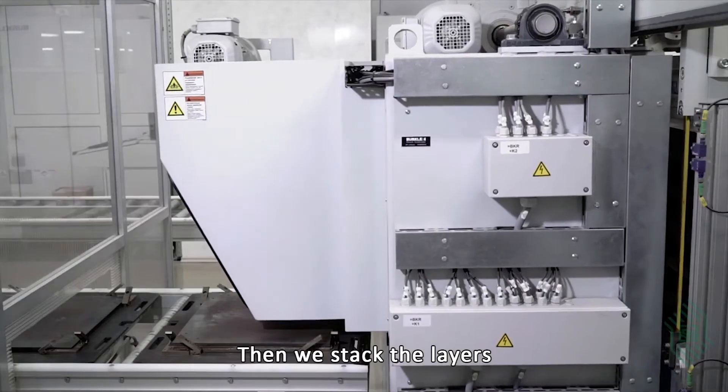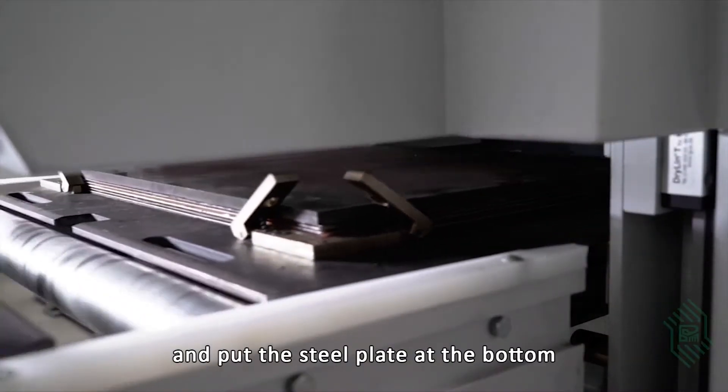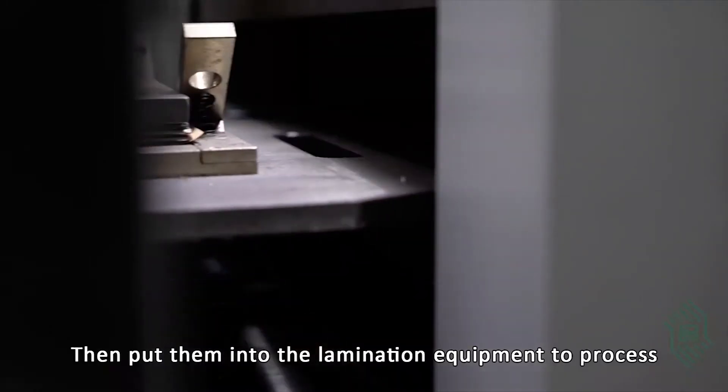Then we stack the layers into the form of a multi-layer plate to be pressed. We put a steel plate at the bottom, then put them into the lamination equipment to process.